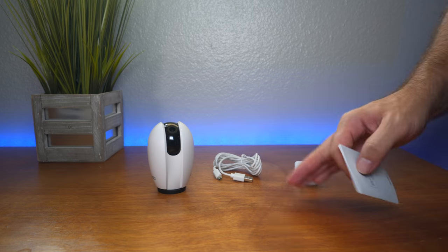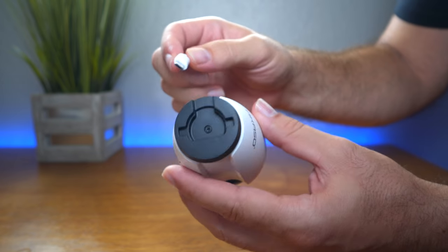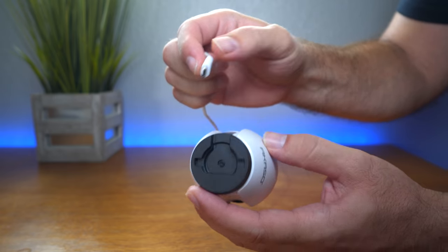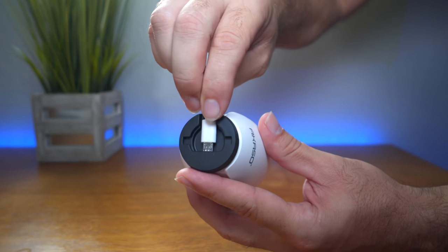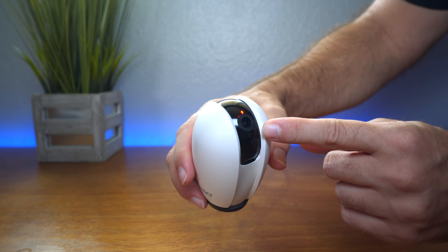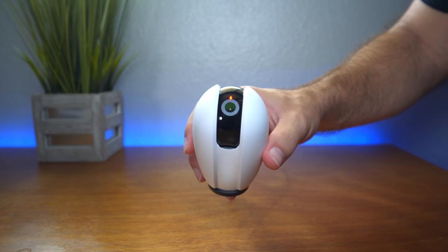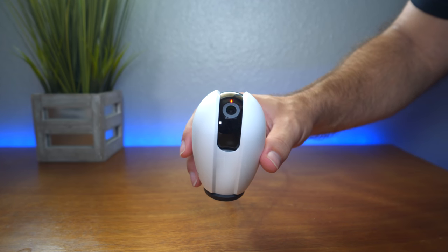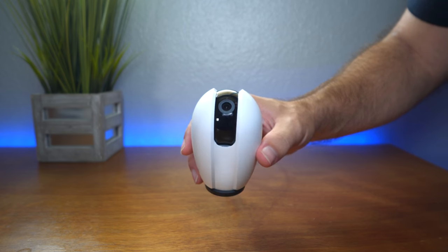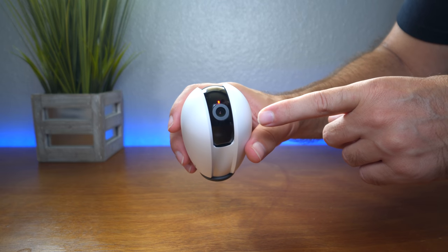Let's go step by step and see if we can get this thing hooked up and see how easy it is to use. For the first step, we want to plug in our micro USB into the camera — it simply just clicks right in. Here we have a power indicator light, which is red. It made a sound, and that's what we were waiting for. When you plug it in, you need to wait about 10 to 15 seconds until it makes that sound. Then the light on the top will start blinking.